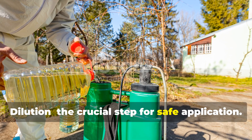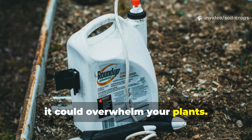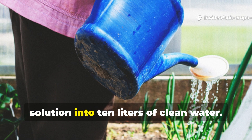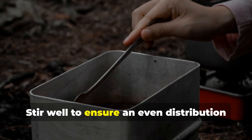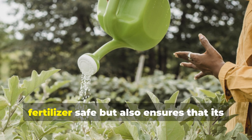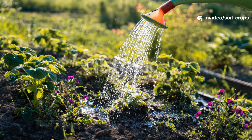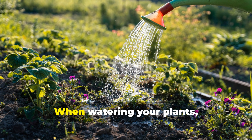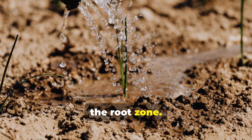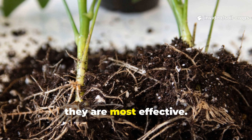Dilution is the crucial step for safe application. The concentrated mixture is potent, and if applied directly, it could overwhelm your plants. To prepare it for use, dilute the 1 liter of activated solution into 10 liters of clean water. Stir well to ensure an even distribution of nutrients throughout the liquid. This dilution not only makes the fertilizer safe but also ensures that its benefits can be spread generously across your garden. When watering your plants, pour the diluted mixture directly around the root zone, making sure the soil is evenly saturated so the microbes can penetrate deeply where they are most effective.